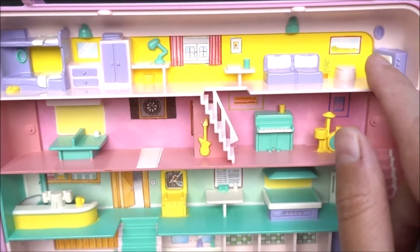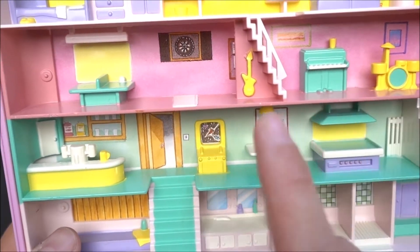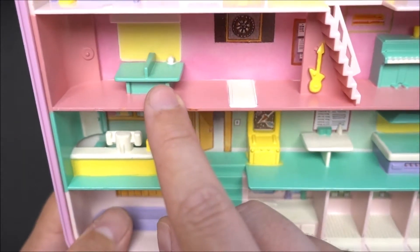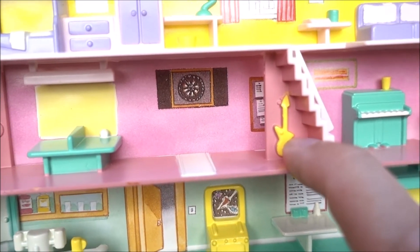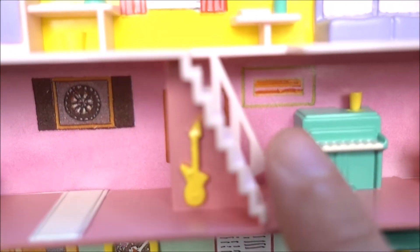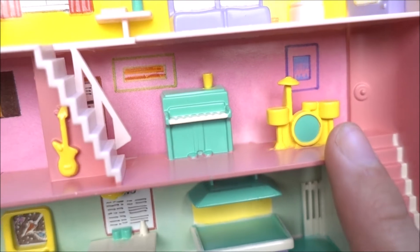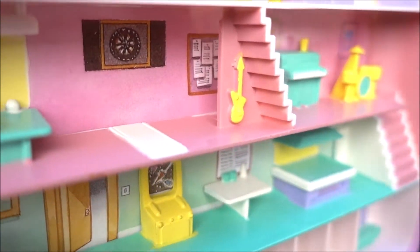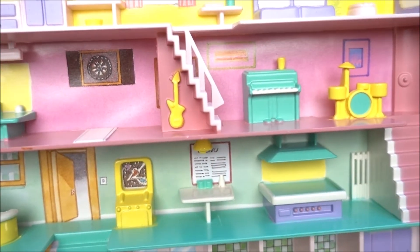Then you go down the stairs, and you are in the fun part area. It's all about playing together — music and some ping pong. A ping pong table. Here in the back is a dart table. And here is a guitar, so you can play some guitar and make music. Here is also a piano. And we've got here the drums — the drum set. So, here is really a music party going on. And behind the stairs are some notes on the wall.